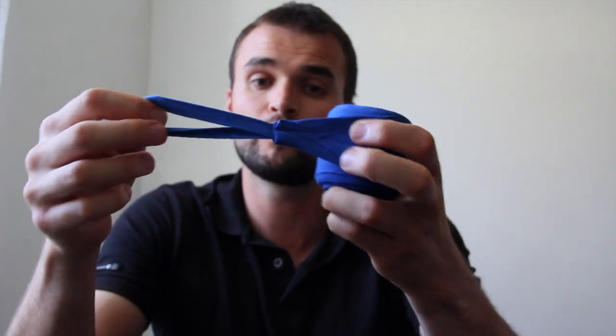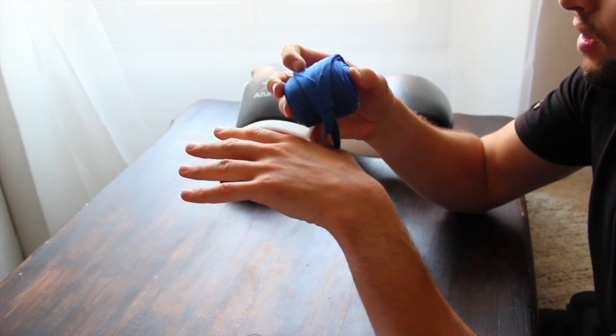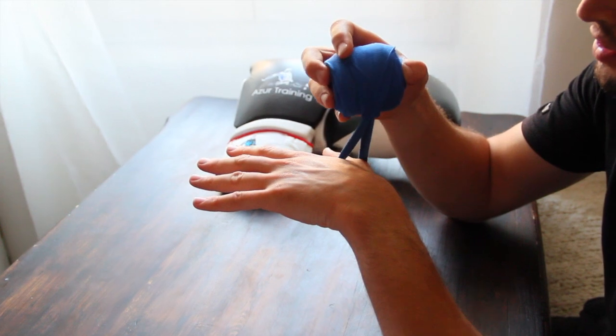So as a starting point we need the stitching facing outwards like this and the thumb loop visible like this. Pronate your hand, spread your fingers and thumbs as widely as possible. The first thing you're going to do is put your thumb in the thumb loop and make sure the stitching is facing outward so that it'll be going against your hand.